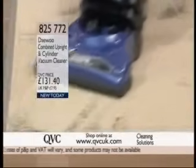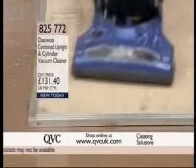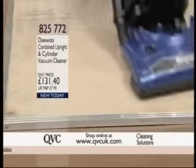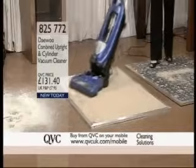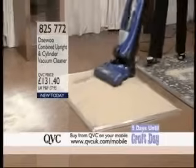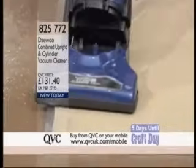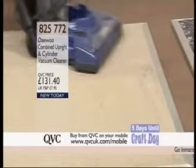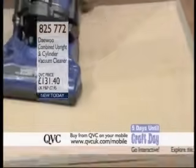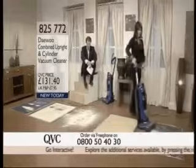That's more like it — now we're rolling. You can see it there picking up that hair, absolutely no problem. It's a very heavy-duty vacuum with that brush roll — 1800 watts. How's that, Charlie? That's brilliant. Are you impressed? Let's go on to this one.